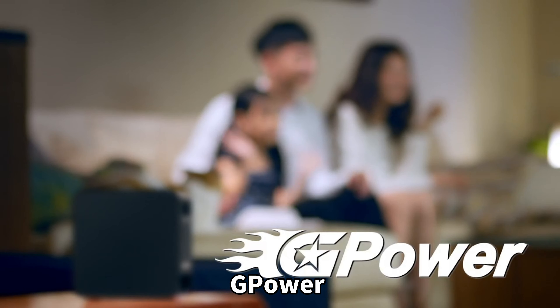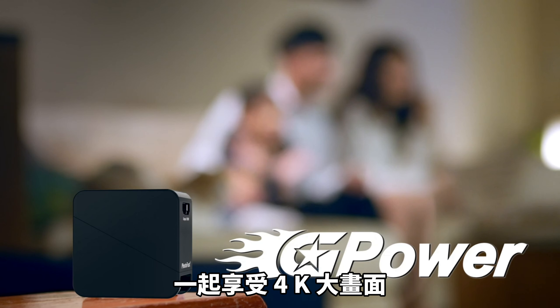G-Power — bring games into our life, making life easier. G-Power. Thank you.